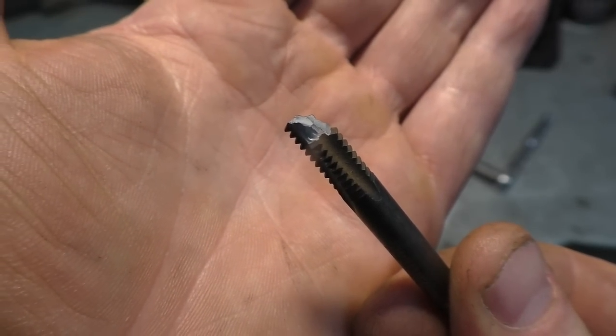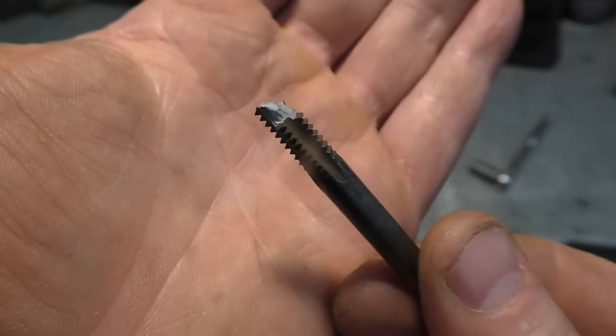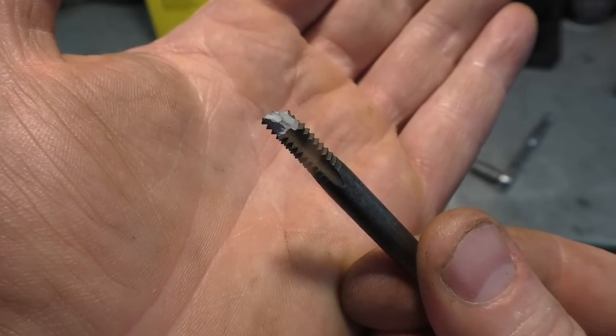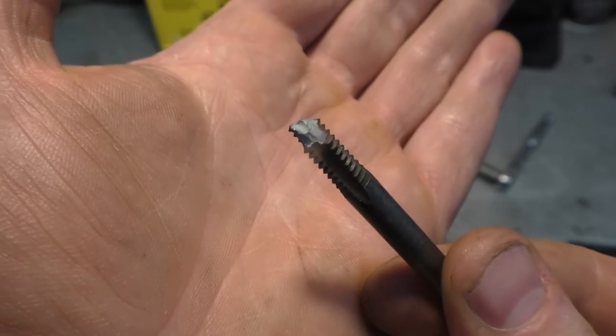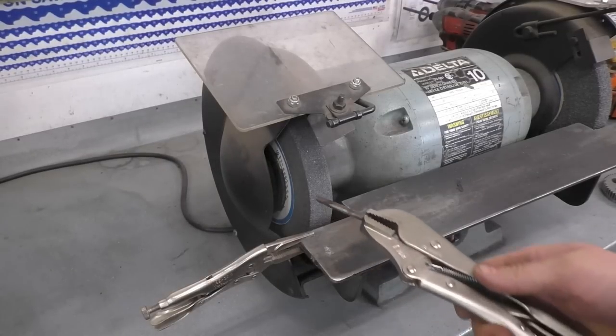I used to throw them away in the past until an old-timer was in the shop the other day. He told me: don't throw your broken taps away — they're usually made of high-speed steel. All you have to do is sharpen them up and you can make yourself a nice starter punch. I'm going to get right into the video and show you how to do that, so I'll just sharpen it up on the grinder.